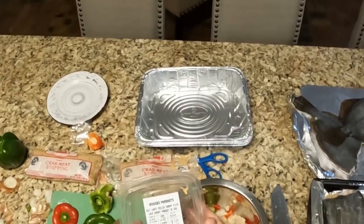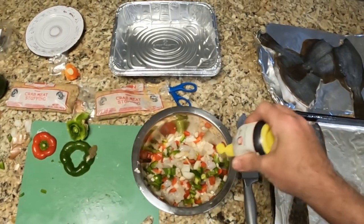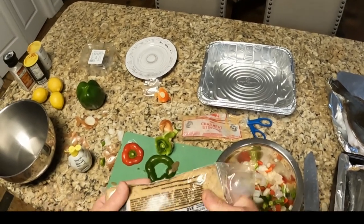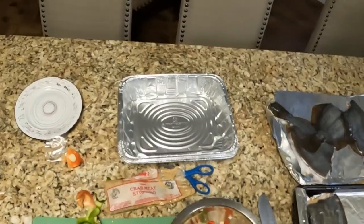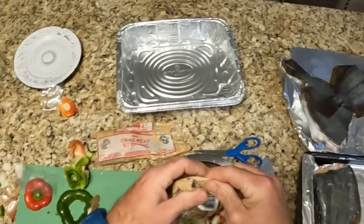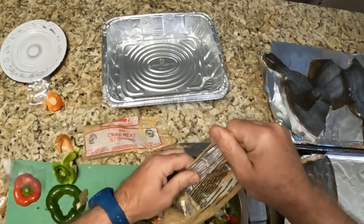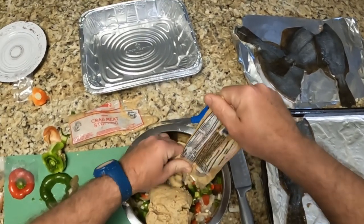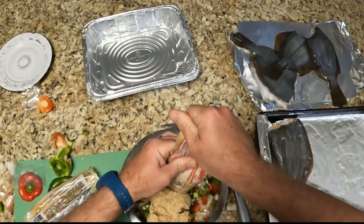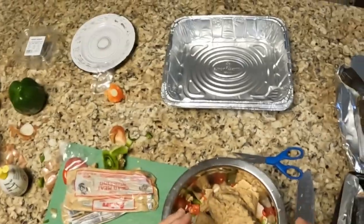And a container of shrimp from Rouse's — got those in there, chopped up. I'm going to put quite a bit of lemon juice in there. And I like using this crab meat stuffing — I get it at Rouse's. It comes from Bayou La Batre, y'all, so you know it's got to be good. If it comes from the bayou, it's got to be good. We're going to take a tube of that and put it in with our other ingredients. We've got the other half of another pack — I try to get one pack to do two flounder.